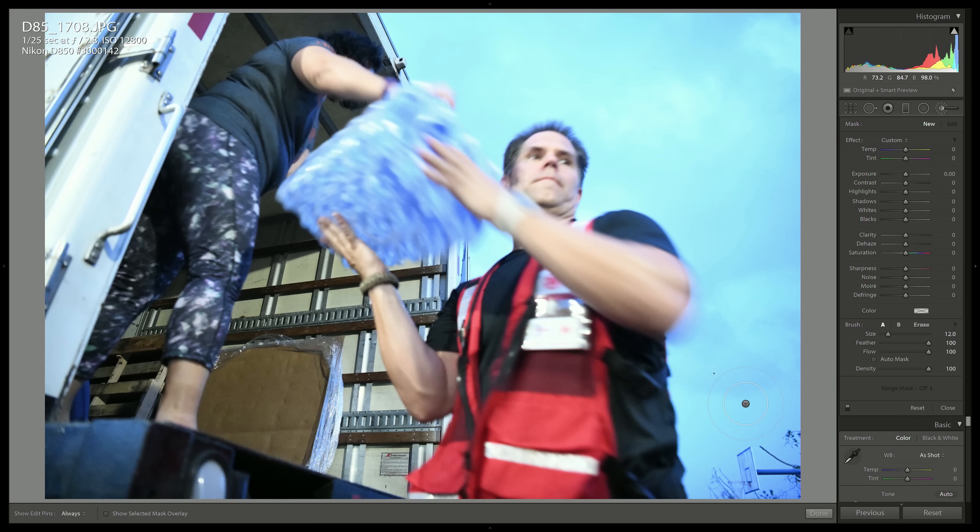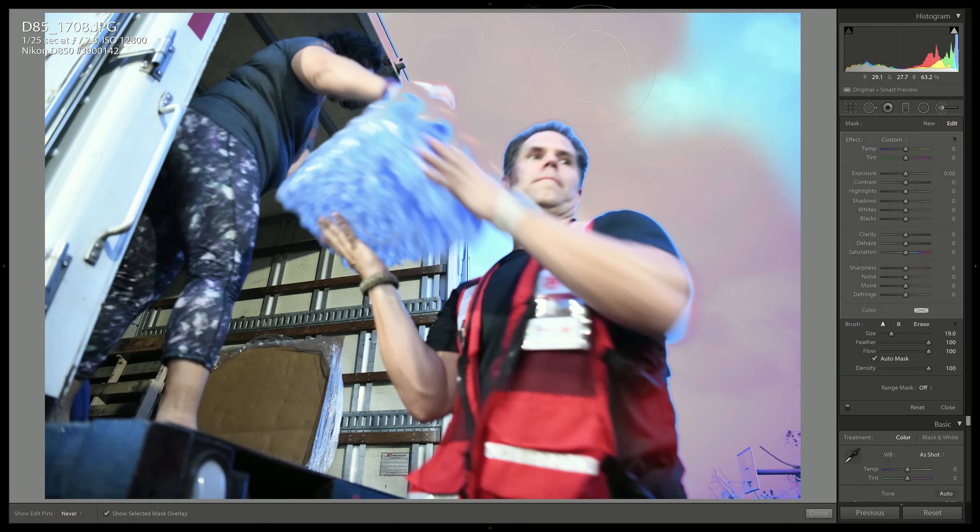I have my adjustment brush here and I'm going to go ahead and select auto mask. Let's turn on the mask overlay so we can see what I'm selecting. Right away with auto masking turned on, you can see it's doing some really weird things — it's doing some haloing. You can see as it goes around his hair, it just looks awful. It won't even let me select this corner up here. That's garbage, so let's just reset that.